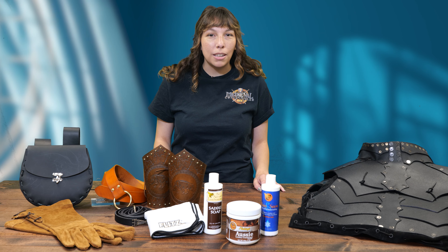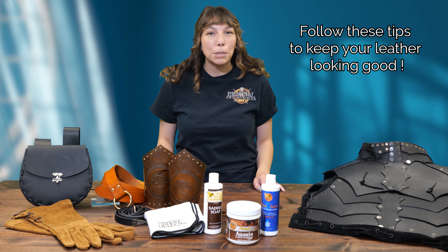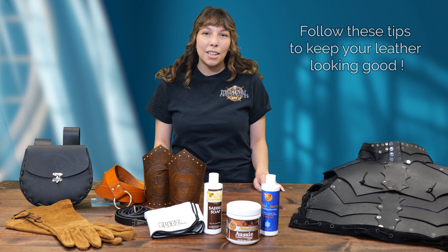Leather armor and accessories add so much to medieval and even modern looks. To keep your leather gear looking as good as possible for as long as possible, we've put together a guide for doing just that. We've got the products you need to do so right here at Medieval Collectibles to make caring for your leather as convenient as possible.